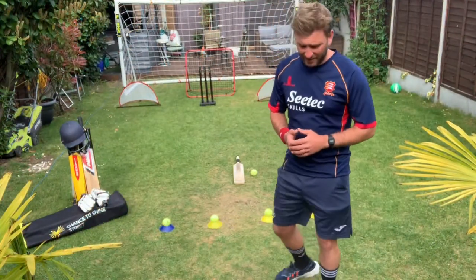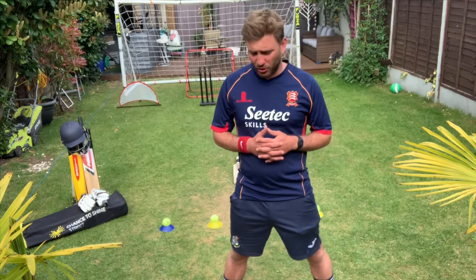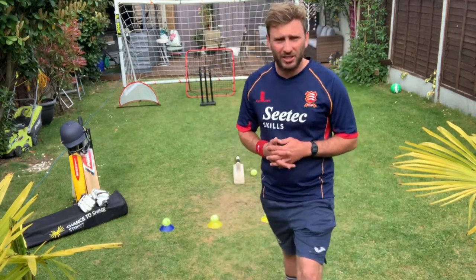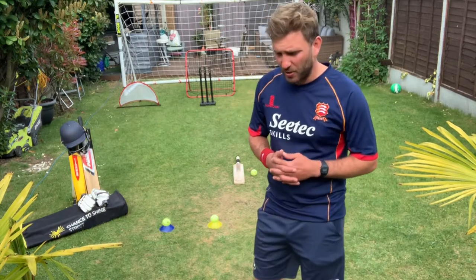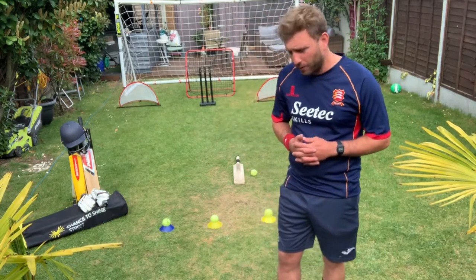Hi, it's Coach Ben here from Essex Cricket Community Coaching and Chance to Shine. We also work in partnership with local organisations such as Changing Lives, which we've been doing a lot of work this week delivering essential goods to families that are in need.